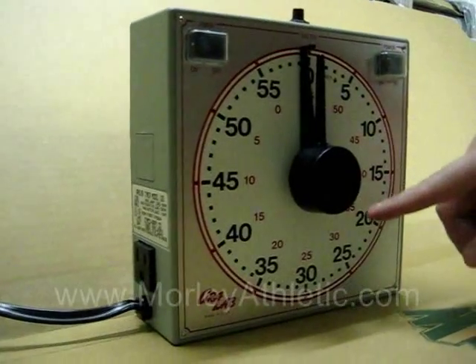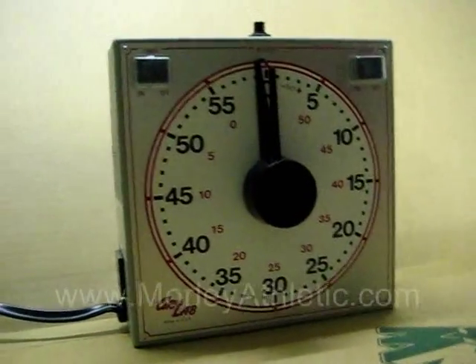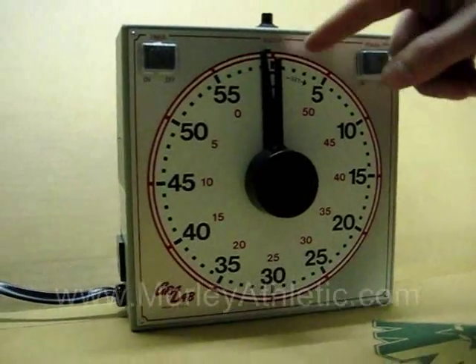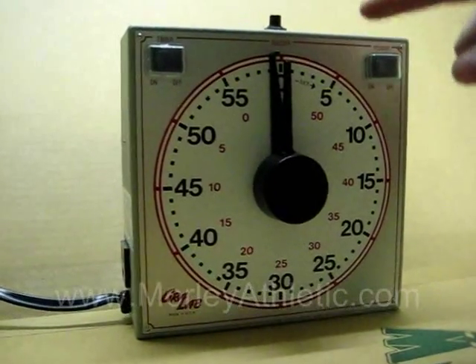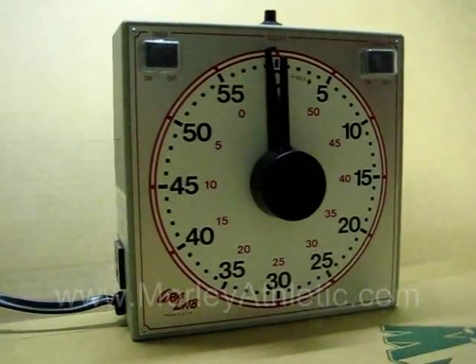It features a seven and a quarter inch white dial, so it's pretty easy to read. It has a minute hand and a second hand. It can count from one second down from 60 minutes down, so it's pretty versatile.